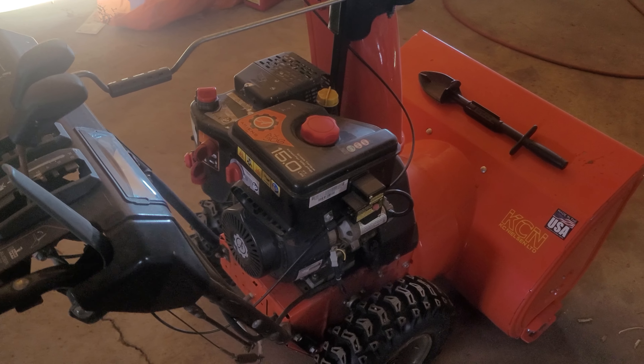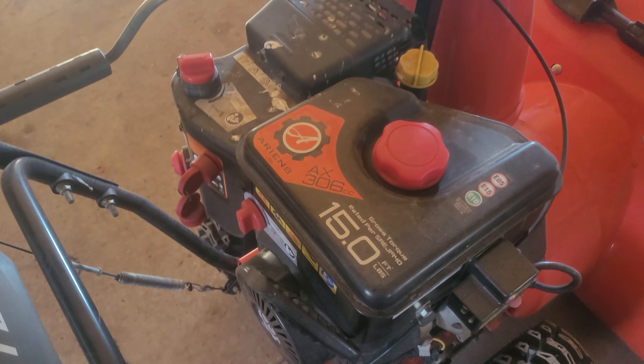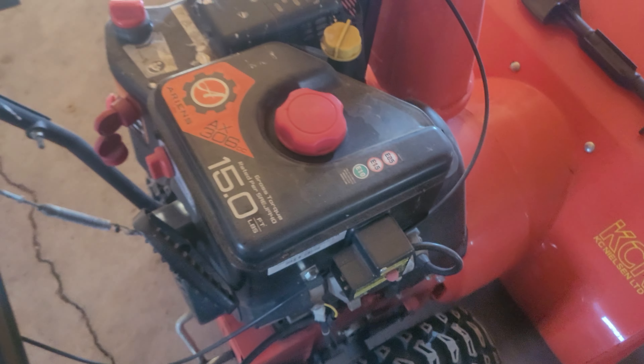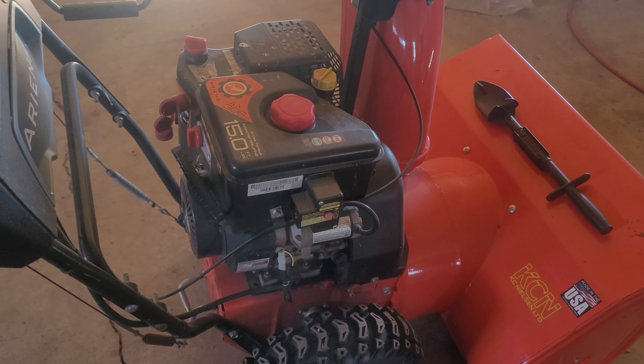This is the Ariens Deluxe 30. This is the 9.4 horsepower — basically 9.5 horsepower — 15 foot-pounds of torque.